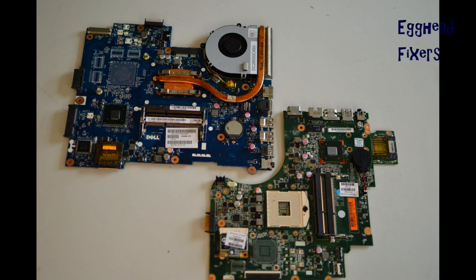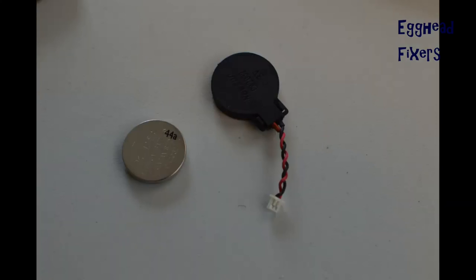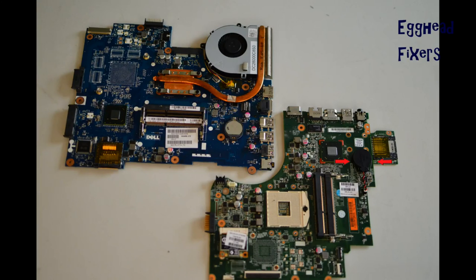Sometimes you have to follow a disassembly video to find it, and it varies by model, which is why we didn't include it here. There are two kinds of CMOS battery: wired and cradle kind. First we will discuss the wired kind.